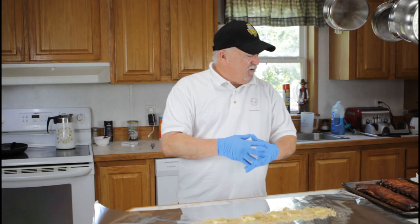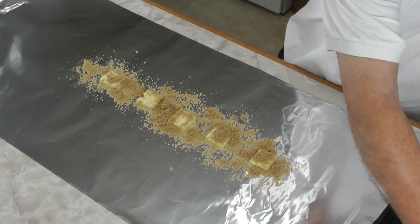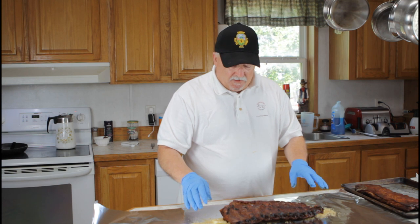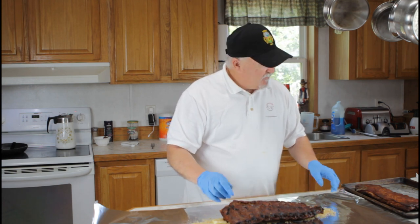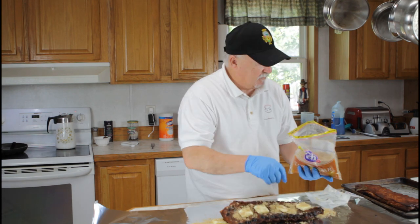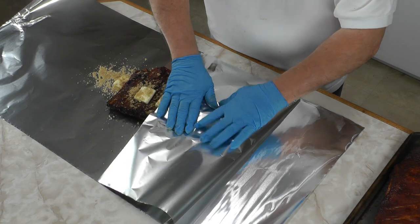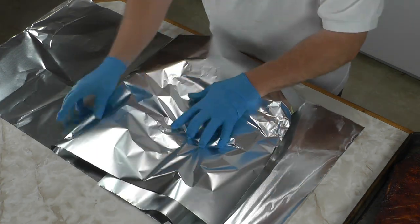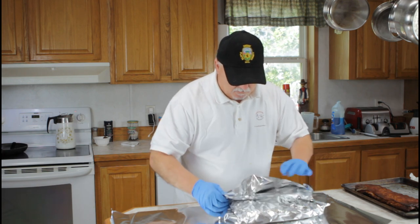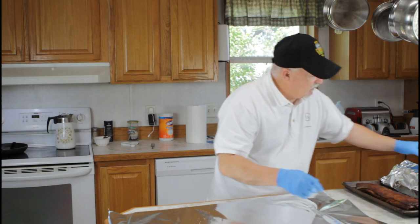We've been on three hours — just pulled them off. We smoked them at 250 degrees with apple pucks. Now I'm gonna wrap them up. If you'll notice on these ribs, we've got bones starting to protrude. So I put some butter down and I put some brown sugar down, and I'm just gonna wrap these up. I'm gonna put a little bit of butter and brown sugar on the top of these as well, then wrap them up nice and tight. We're gonna go meat side down this time.